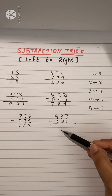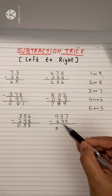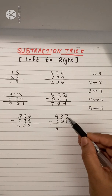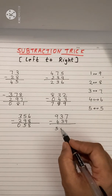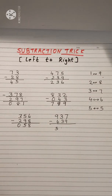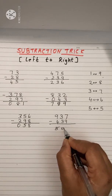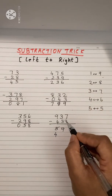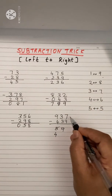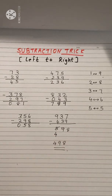Final example: 9 minus 4 is 5 — write it. Then 3 minus 3 is 0 — but check: 7 minus 9 is not possible, so we cannot write 0 (what comes before 0 would be negative). So treat it as 10, adjust: write 9 here and reduce the previous digit. Related pair of 9 is 1, add 1 to 7: 7 plus 1 is 8. The final answer is 678.